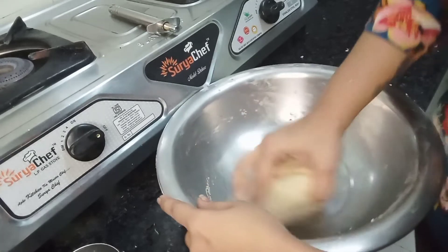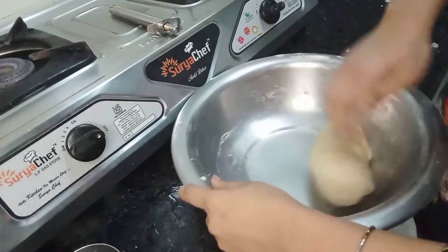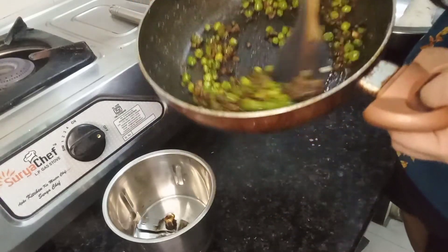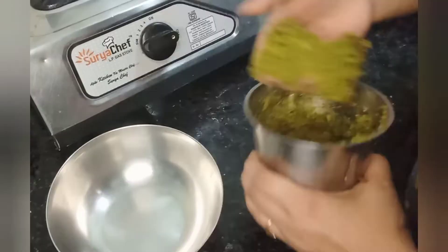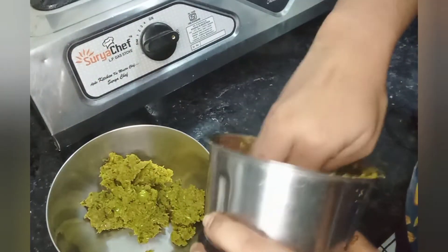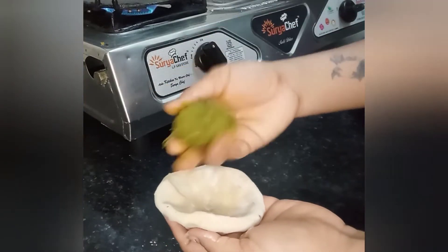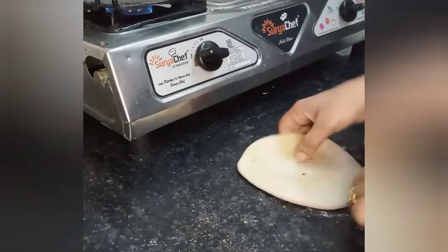If you like this, please let me know. The recipe is ready. We grind the stuffing and make the paste. We need to make the stuffing light.